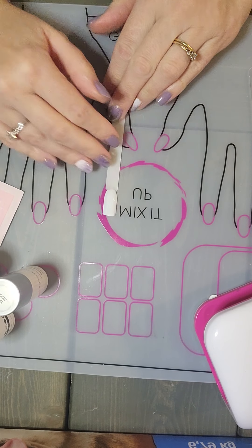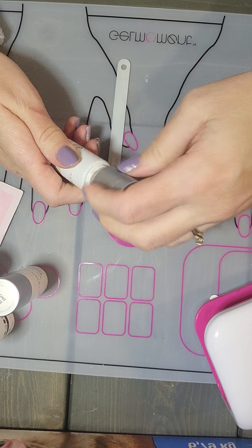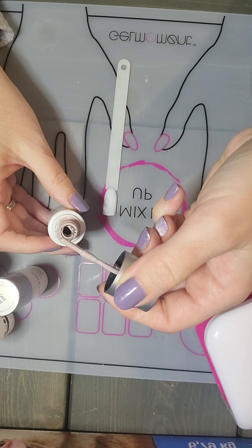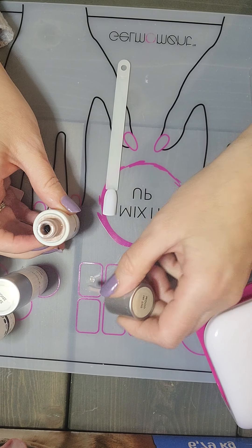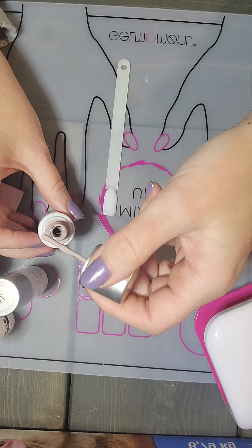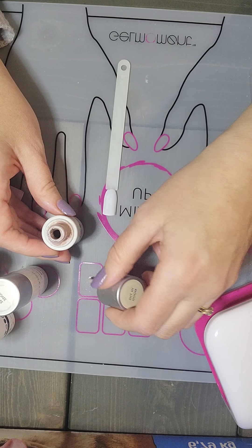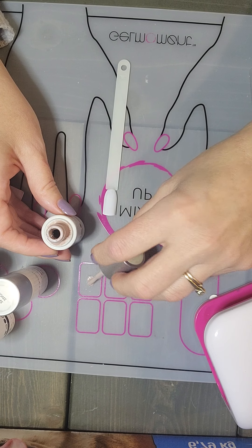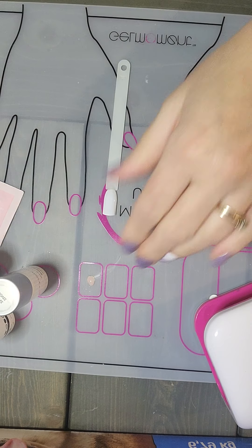I'm going to mix a couple of colors, and this is why I love this silicone mat. I'm going to be using In The Mood, so I'll put a little bit down on my mat. That came out a little bit crazy — just making sure I have enough for my dotting tool. And it's so easy to clean up.